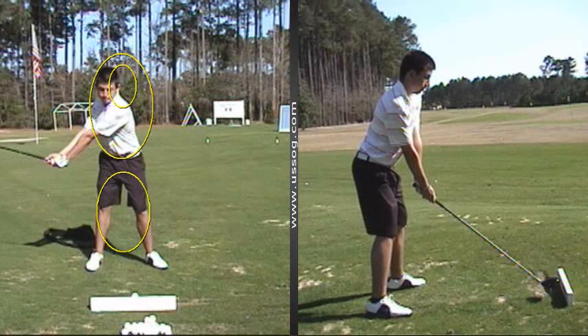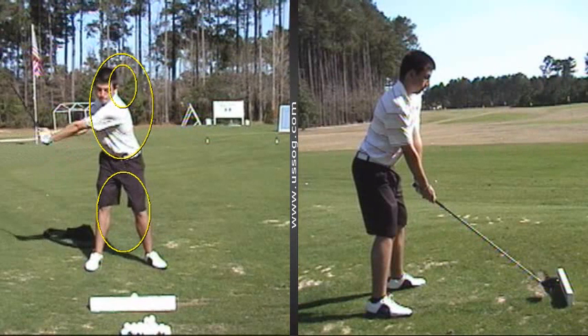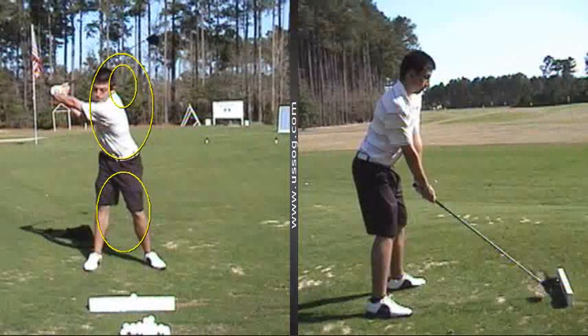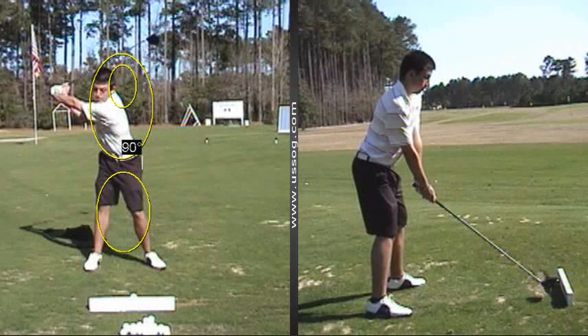As we go back farther, it keeps going. Now look how your upper body is gone — great shoulder turn — but we need that head right there. You can see this hip right here has gone the other way, so then this right leg straightens.